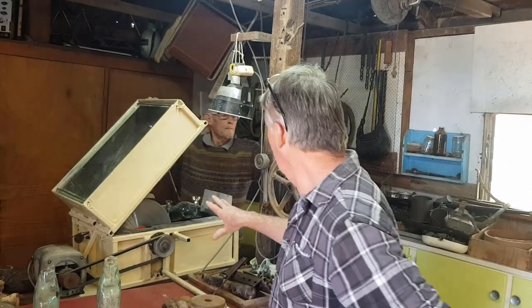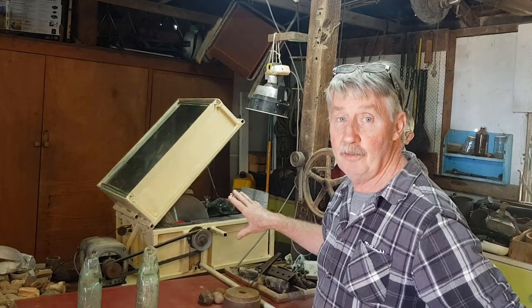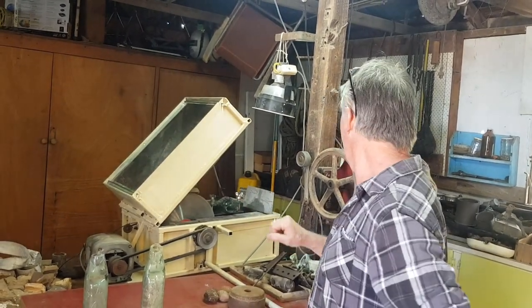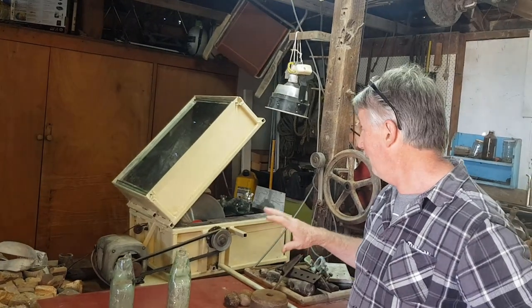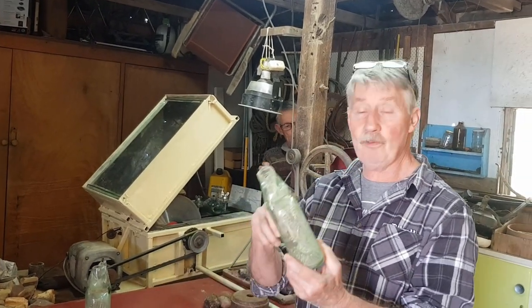Hey guys, Chris from the Ultimate Recycler. I'm here in my dad's shed at the farm and we've got an old — well, it's a diamond tip cutting saw, which dad made actually about 45 years ago. It's a great contraption in its own right, and we're going to use it to cut the tops off these bottles.